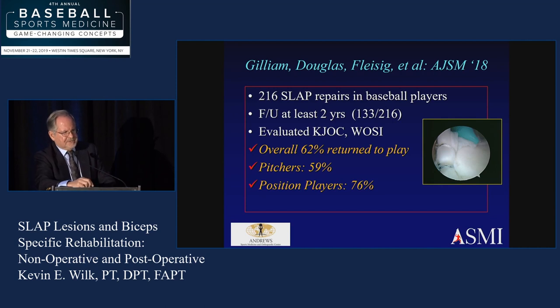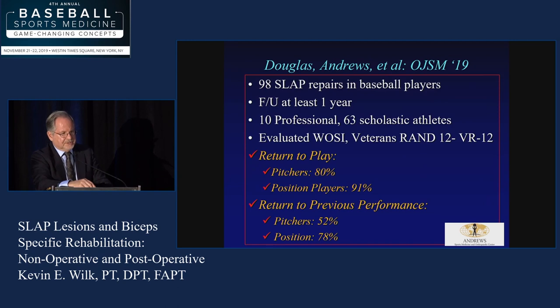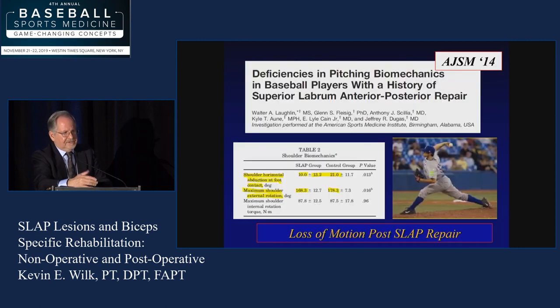This is a paper from our Birmingham Center where we looked at 216 SLAP repairs in baseball players — about 62% returned back to play, 59% of the pitchers. The take-home message is, again, position players do better. A paper from our center in Pensacola showed a higher distribution of scholastic athletes versus professional, and they had a higher rate of going back. So in high-level individuals, sometimes it's hard to get them back.